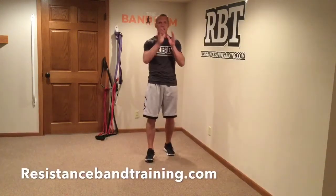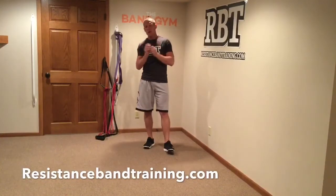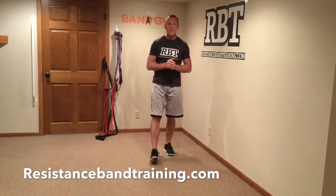Good morning guys, I've got your workout for you today. Now a lot of you tell me when I do these workouts, Dave, you're going a little too fast, I need a better explanation. So today's workout is going to be a little longer video, but I'm going to actually take you through each exercise.